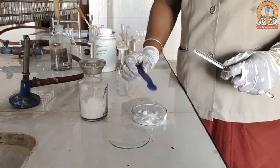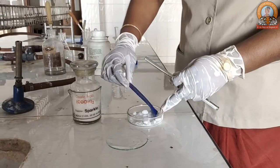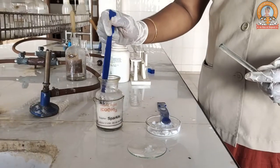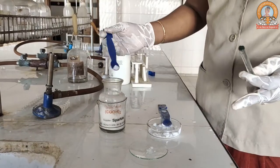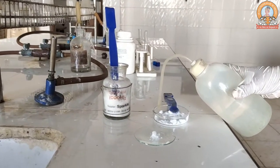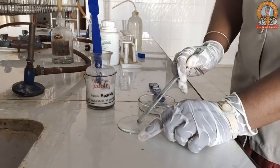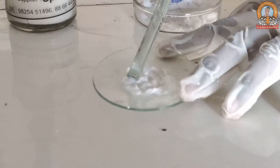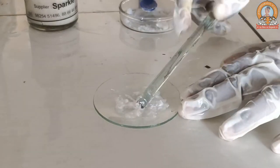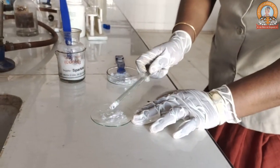We are moving towards the confirmatory test of the acetate ion. The first is the oxalic acid test. We will take a slight amount of salt, then the same amount of oxalic acid, and add a drop of distilled water, then make a paste with the help of a glass rod. Dipping the glass rod in the paste, just have a smell of it — it is having a strong smell of vinegar, which shows the presence of an acetate ion.